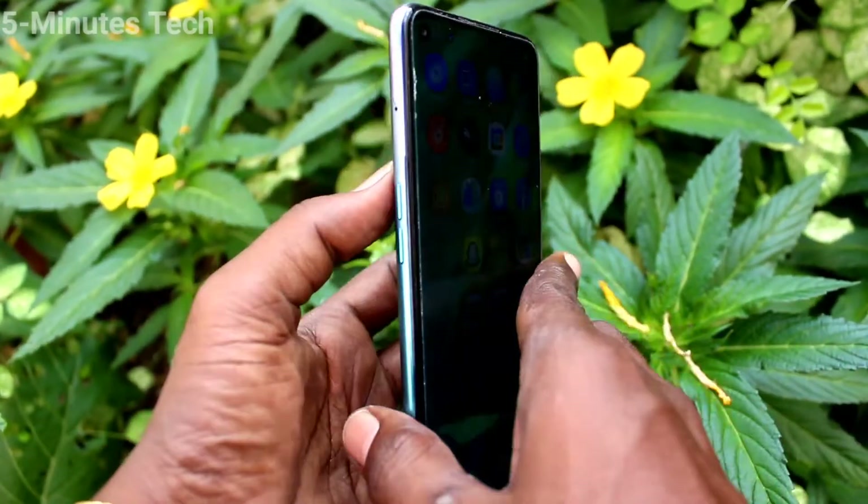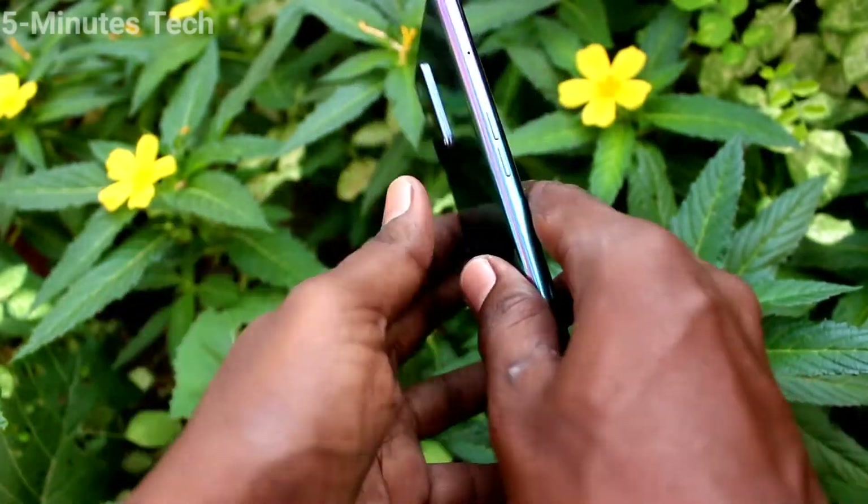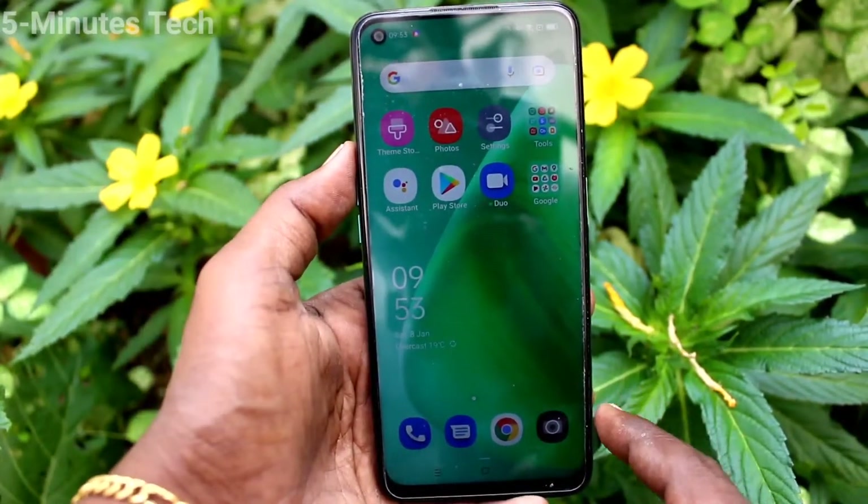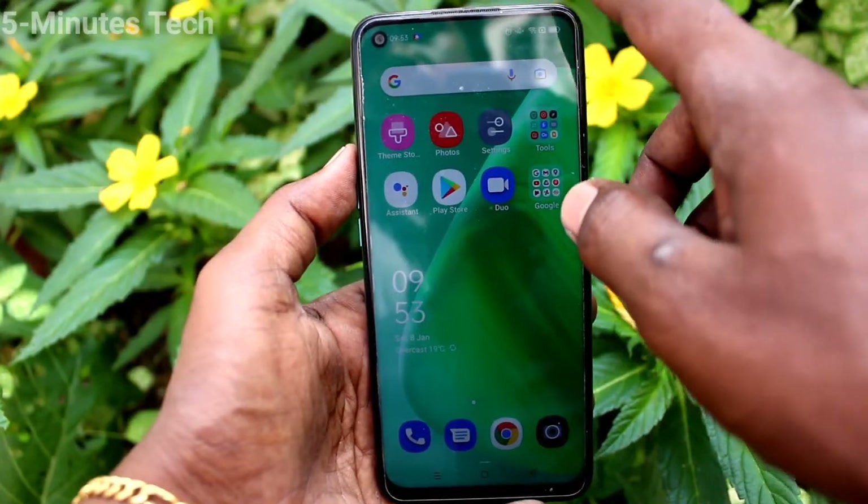Hi friends, this is the 5 Minutes of YouTube channel. Here is the Oppo A74 smartphone. In this video, you will learn how you can enable 3-finger swiping down screenshot in your Oppo A74.